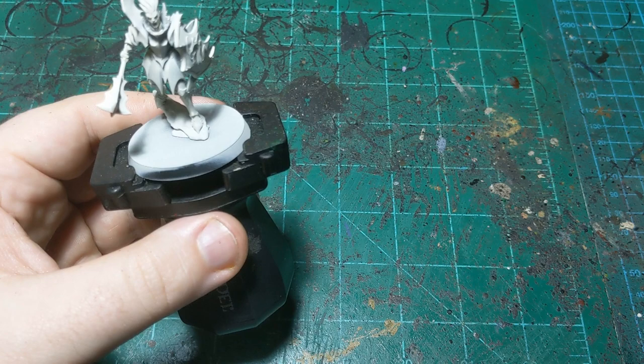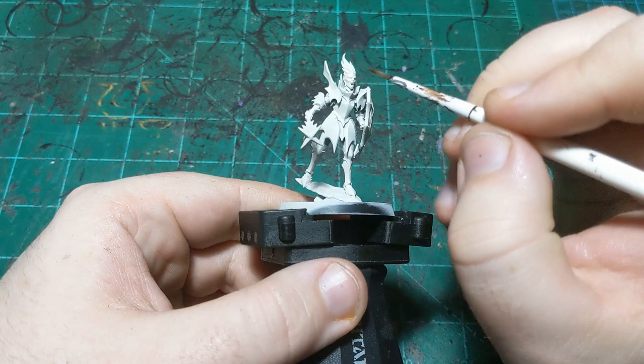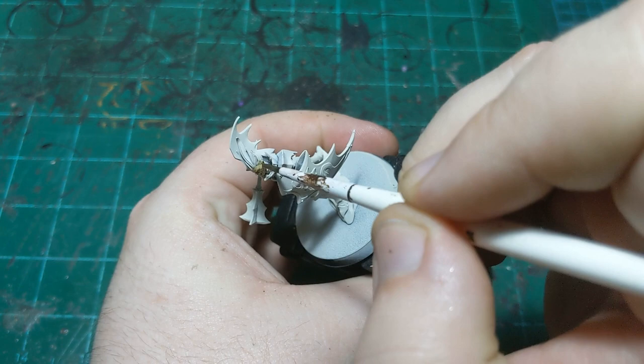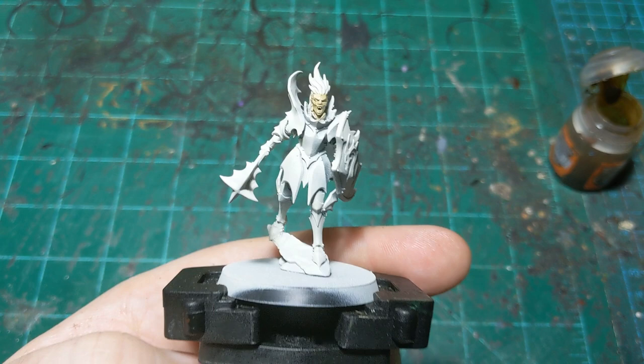There's not a ton of colors on this vampire, but we're going to start off with a couple of contrast colors. First we're going to do Skeleton Horde and we're just going to do that on the vampire's face. We're going for kind of a pale yellowy color for the skin — it gives them a sort of undead quality. Skin isn't typically this pale yellow color, so simple as that.